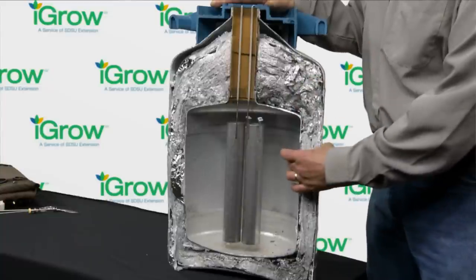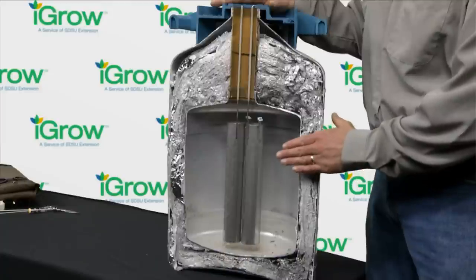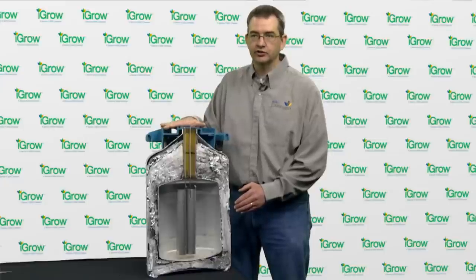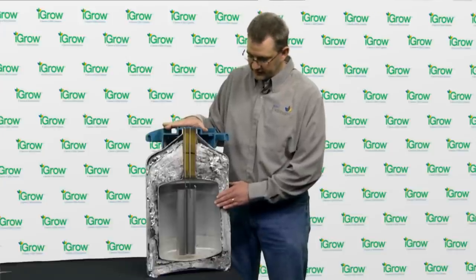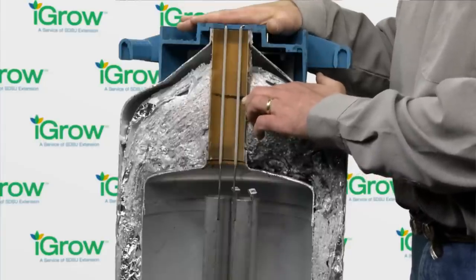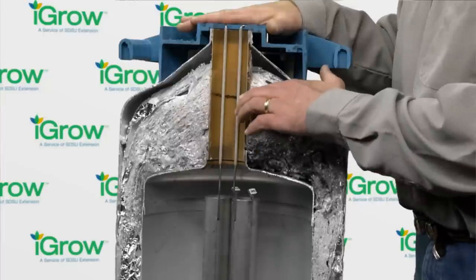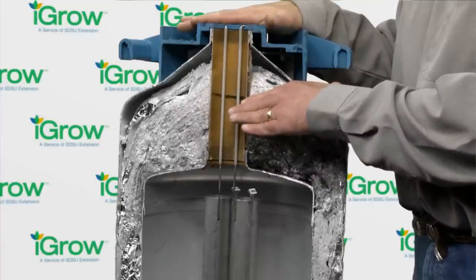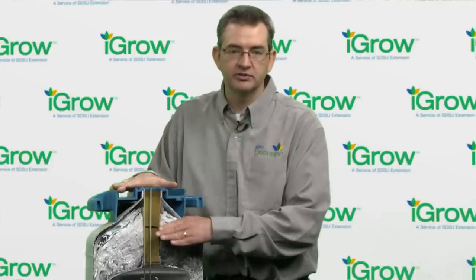We can also see the outer tank, and between these two walls we have insulation that is vacuum sealed to increase the efficiency of that insulation. Anytime you are dealing with liquid nitrogen or anything that comes out of it, remember that liquid nitrogen is very cold — about negative 320 degrees Fahrenheit — so we need to take safety precautions. Inside the tank we can see a black line about 4 inches down the neck; this is where the frost line would form. This frost line is critical because it is around negative 160 degrees Fahrenheit. Even though semen will stay frozen at that temperature, if we get semen above that line for any extended period of time, it will begin to thaw and we can damage the sperm inside that straw.